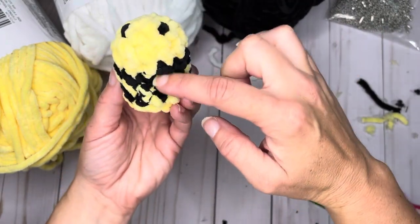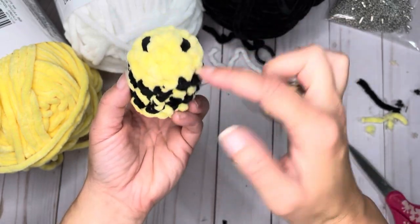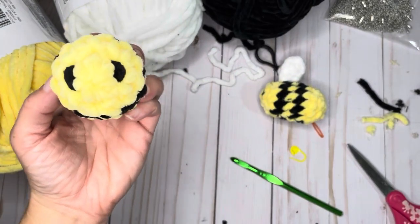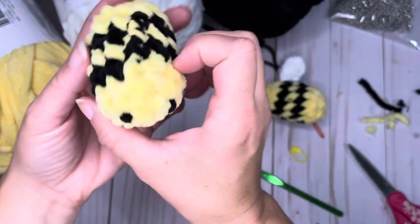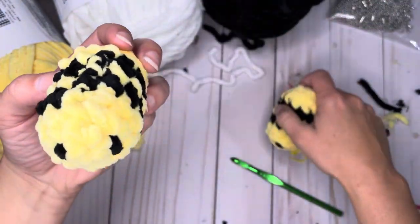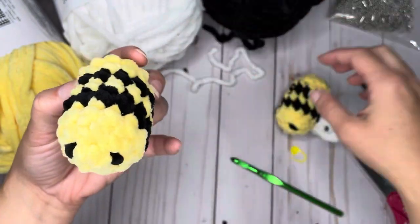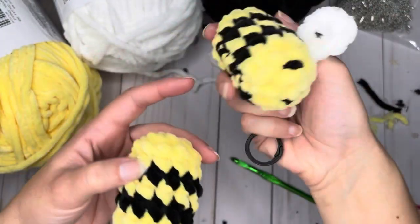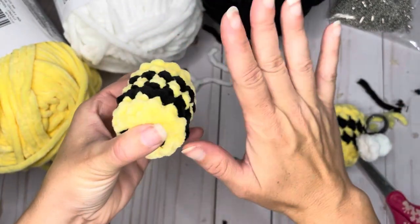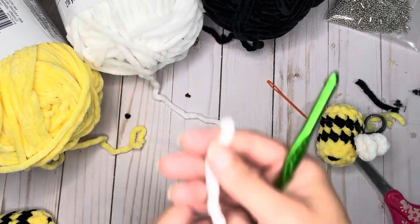If you look where your yarn color changes between rounds, it should be sort of centered on the bee. You can choose if you want the color change on the bottom and put your wings up here, or have the wings on top. I choose to have the color change on the bottom. You can choose to put your wings however you like them. For the wings, we're going to start with our white yarn.